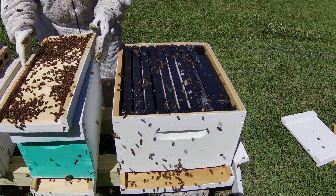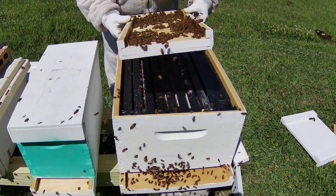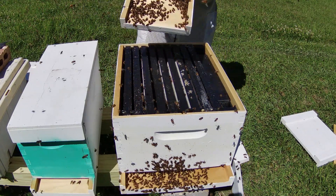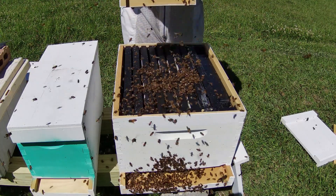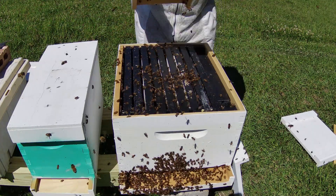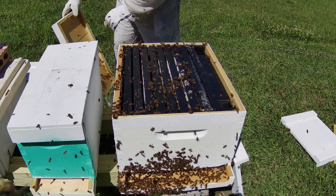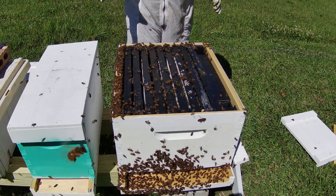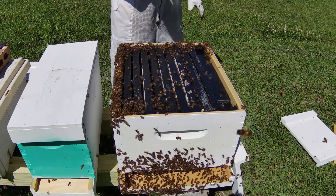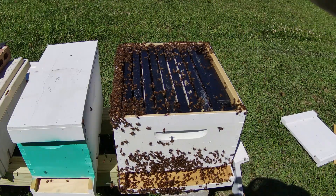I'm going to look at this bottom board to make sure I don't see her on here — looks like it's just all the girls. I'm going to bump this one a little bit. So now that you've seen how I move the hive over to a 10-frame box, I'm going to pause the video, go make some syrup real quick, pour it, and put a pollen patty on it.